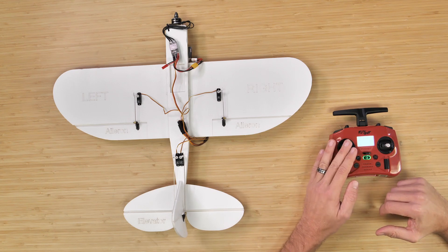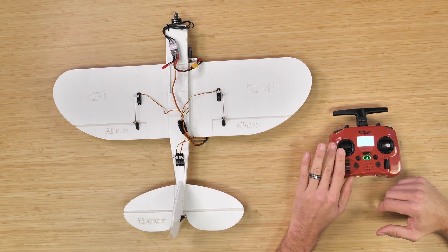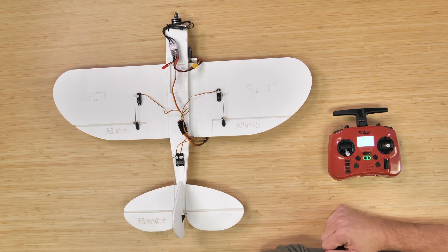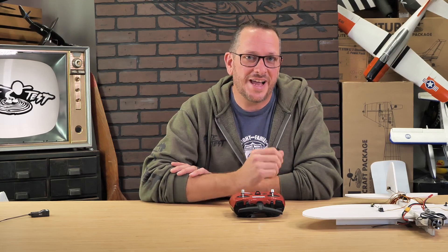Then finally, let's go ahead and check our rudder. And ironically, this tune on the FT Pocket transmitter matches us perfectly. But for any reason that say it was backwards, let's go ahead and show you how to adjust any of these channels.